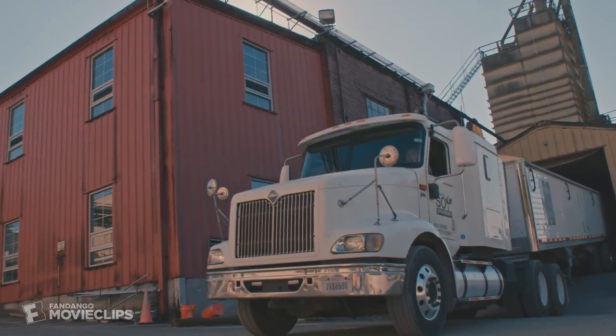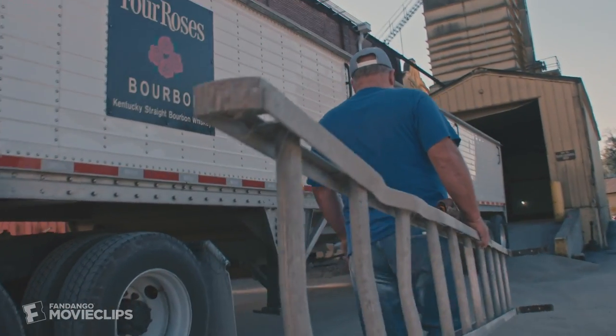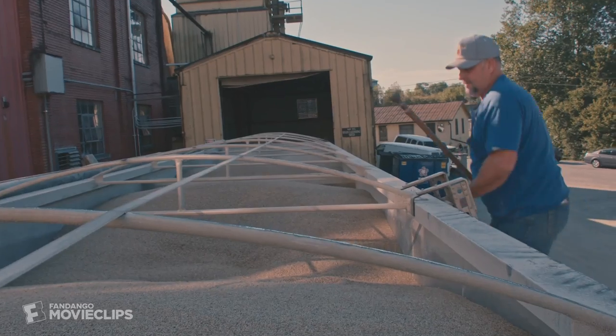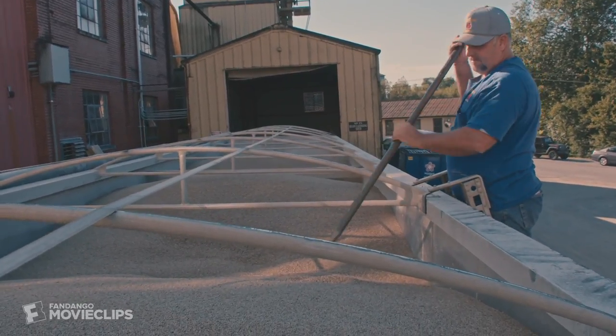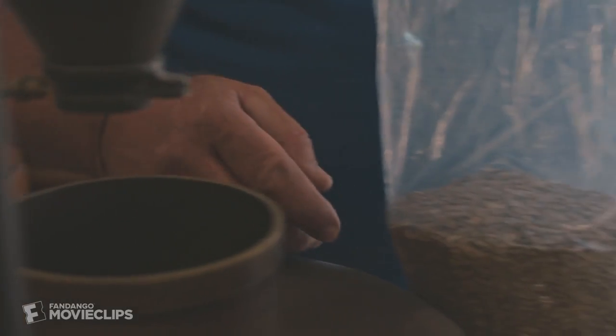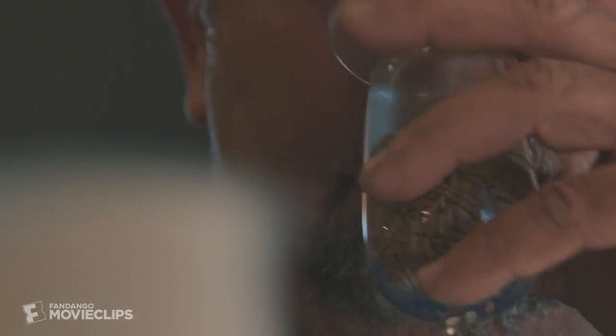Every day, thousands upon thousands of pounds of grain roll into distilleries all across Kentucky. This is Brian, and he inspects every load of grain that comes into the Four Roses distillery by hand — or more accurately, by nose. Every load that comes in here is smelt before it's ever unloaded. Always. That's the very first thing. If it doesn't pass that, then there's no sense in running any of the rest of it.